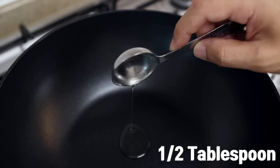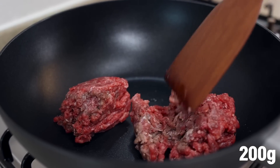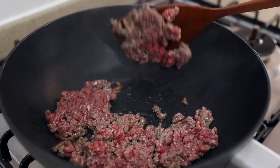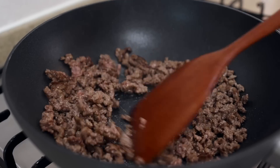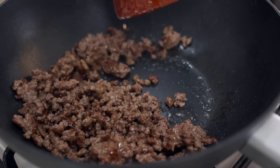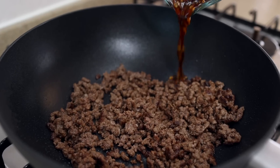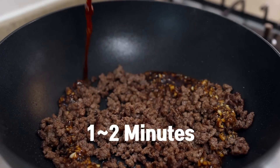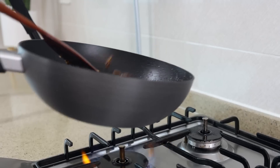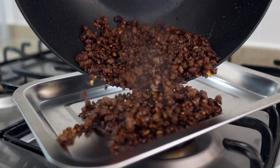In a wok or pan, add half a tablespoon of oil and heat it over medium-high heat. Once heated, add 200 grams of ground beef, spread it out, and leave it in the pan for about 1-2 minutes. Once the beef is nicely browned on the bottom, flip and stir-fry for about 2 more minutes. We want to render out the fat and evaporate the liquid as much as possible, so keep tossing it around. When the beef is nicely browned, pour in our sauce and stir-fry for about 1-2 minutes. The fat from the beef will add so much flavor to the sauce — so if your beef is too lean, add a splash more oil. Alright, looks done. Let's turn the heat off and set it aside.